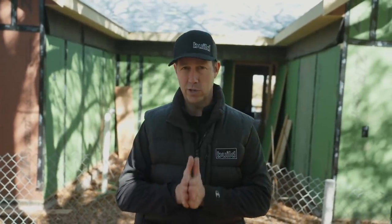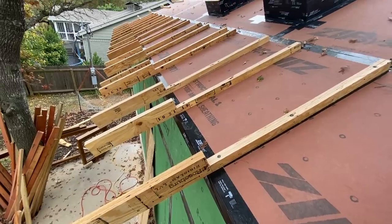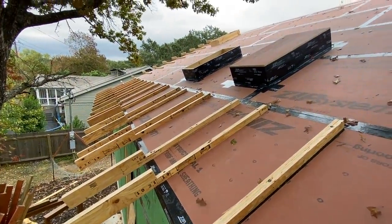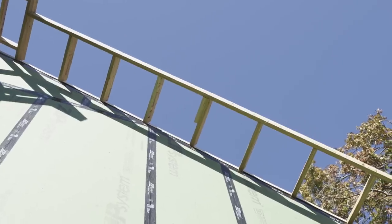A couple of things you need to think about when doing this system — we need to think about this ahead of time because I need to frame this correctly. I don't want my rafter tails coming through. I've done that before, and to try and air seal that and make it as tight as you can, there are just miles of crack. So this is a much, much better method.